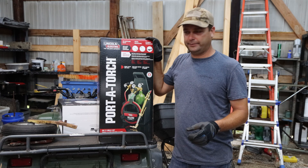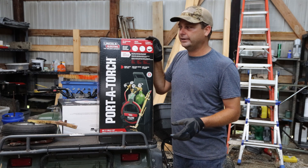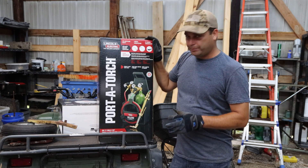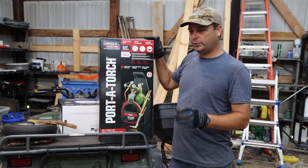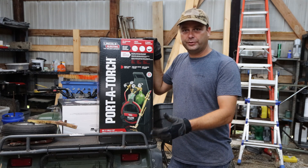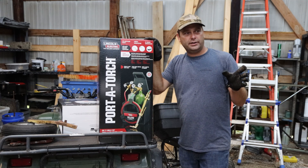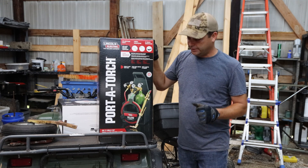The only problem is that since the tanks aren't very big, they don't last very long. I hear you get about 30 minutes of cut time with a torch like this. I don't use a torch very often — typically just to heat something up to bend it back. I've never had a cutting torch, so I think this little rig will be fine for me. The big problem when buying these is the tanks come empty, and then you've got to find a place that will either exchange your empty tanks for full ones or fill up the tanks you have.